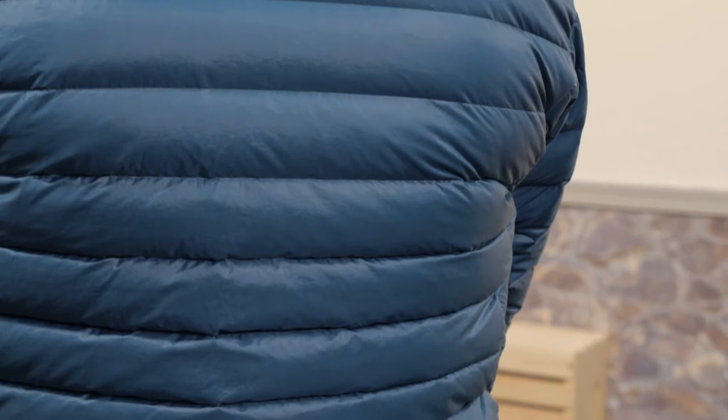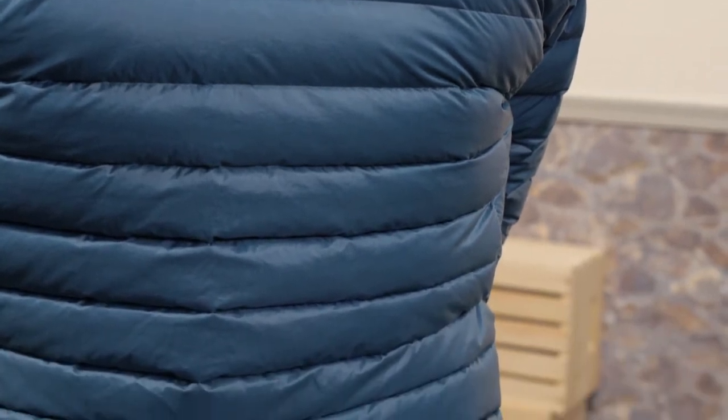This is a lightweight piece so it is not meant for the coldest of days on its own. You can layer underneath with a base layer and throw a hard shell over top when you are headed out in the winter.